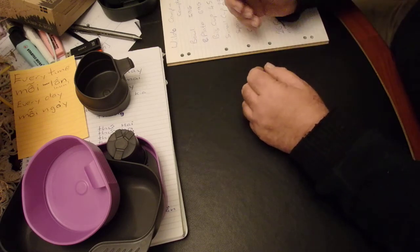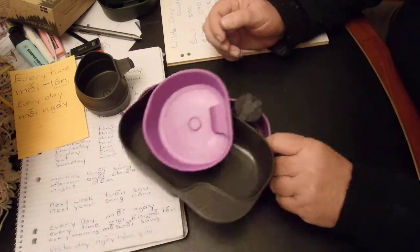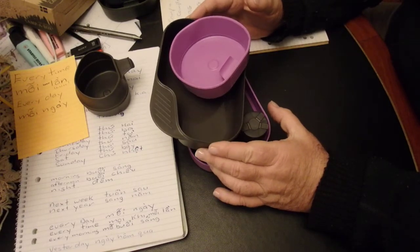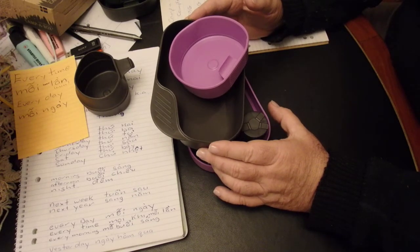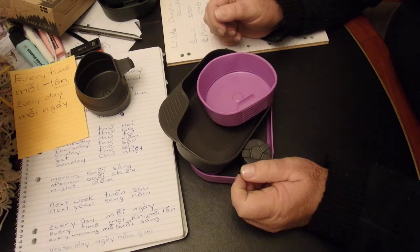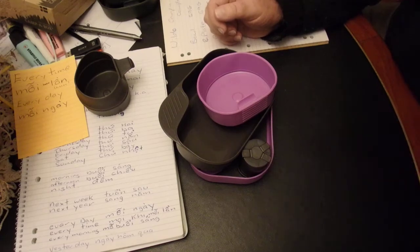If you're looking for individual kits for a family camp or for travelling, I think this little kit is really quite good. Anyway, guys, thanks for watching. Bye for now.